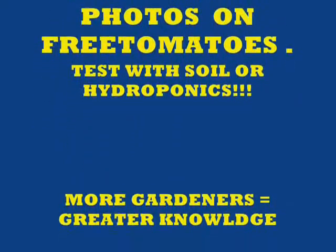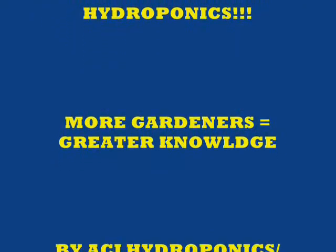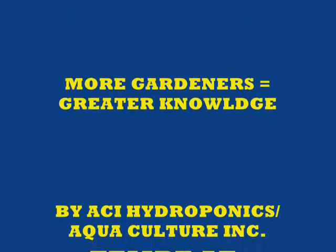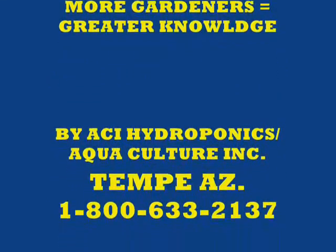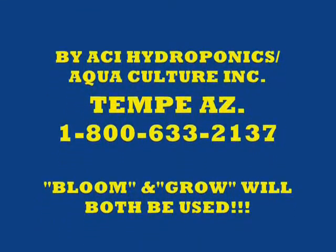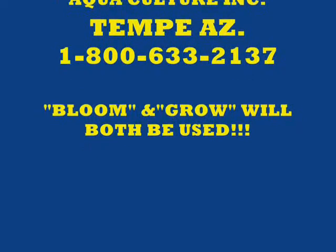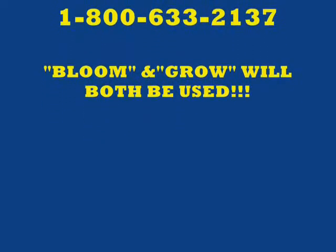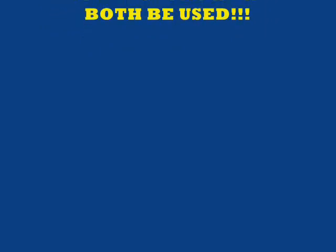This test will be for soil or hydroponics. We want you to tell as many gardeners in the world and garden clubs what we're doing — the greater the number of gardeners, the greater the knowledge we're going to have. This is being done by ACI Hydroponics and Aquaculture in Tempe. We're going to use both the bloom and the grow in this experiment. We want to know what works — we're not going to tell you, you're going to tell us.